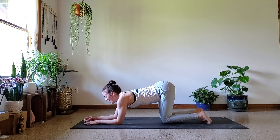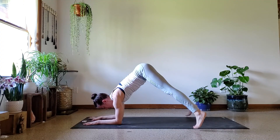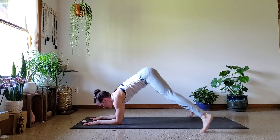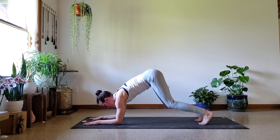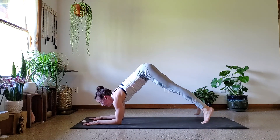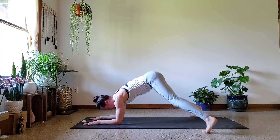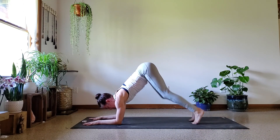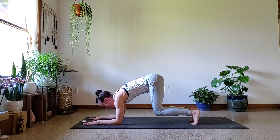We got a minute. Are you ready? Set, let's go. Out, in, up, back — out, in, up, back. Challenges are good. Challenges are what change us, so stick with it. Stay calm, stay focused. Over halfway. Last five.